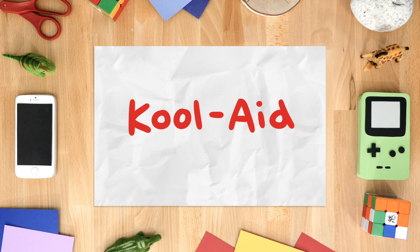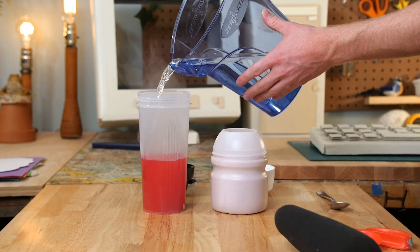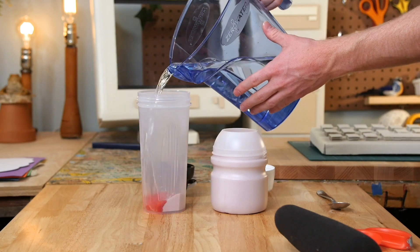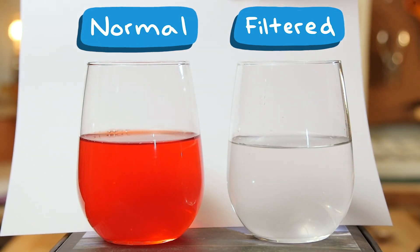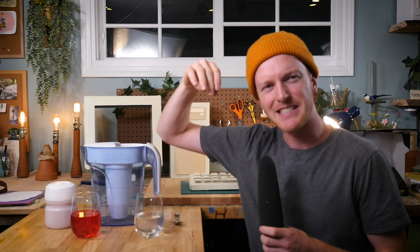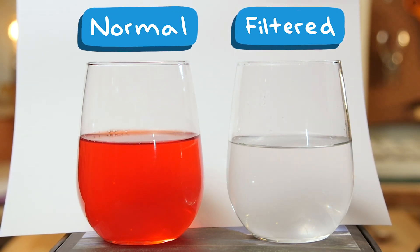Next up, we got Kool-Aid. This is going to be interesting because to make Kool-Aid, you dissolve a bunch of solids — the Kool-Aid powder — into water. And because this filter removes all dissolved solids, it might be able to reverse-make Kool-Aid and turn it back into water. Here's the original Kool-Aid and here's the filtered Kool-Aid. The color is just completely gone. It tastes really bad — like water with a little something mixed into it. A lot of the cherry flavor is gone, but some flavor components are still there. It tastes a little chemical-y and maybe kind of plasticky, but something definitely came through in this one.